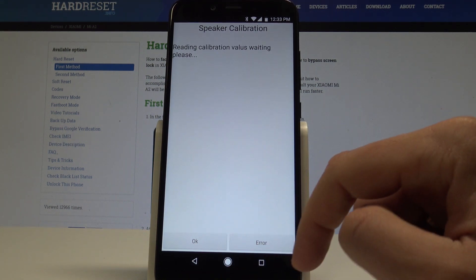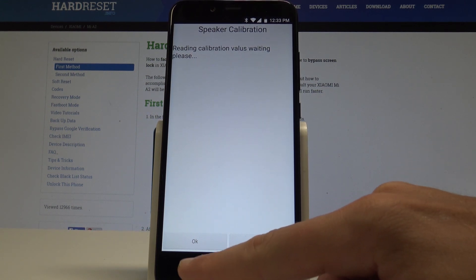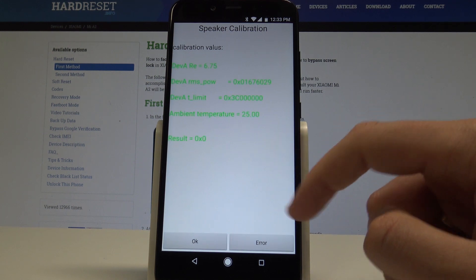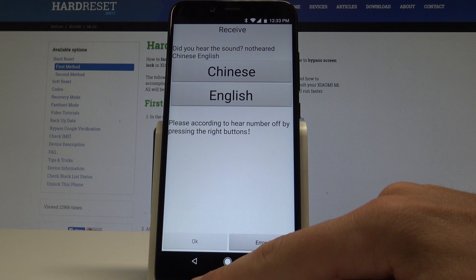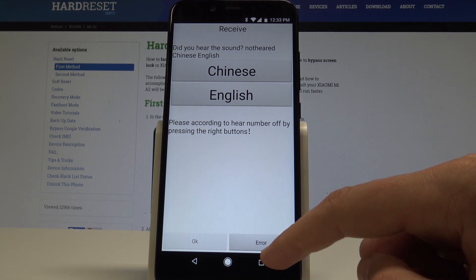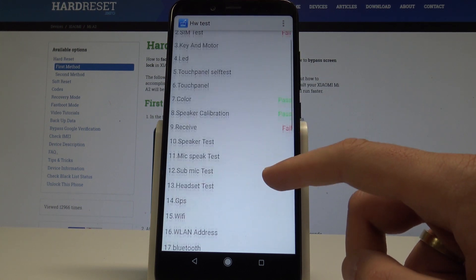Now you can use the speaker calibration as well. Calibration successfully done. Let me try to go back using the back key. As you can see, the device is trying to automatically perform the test. Let me tap Error to quit this test.